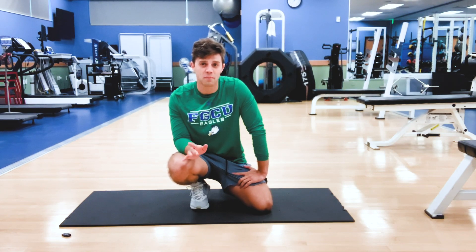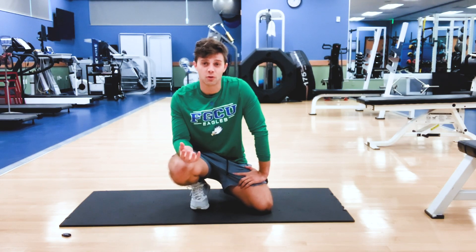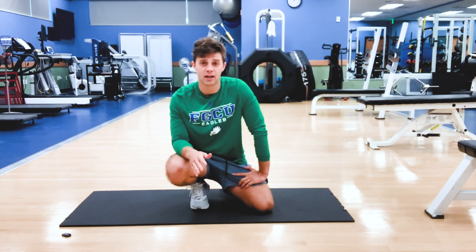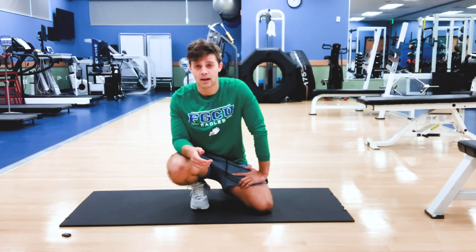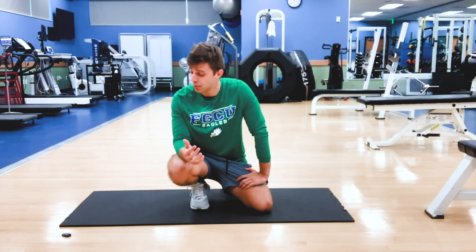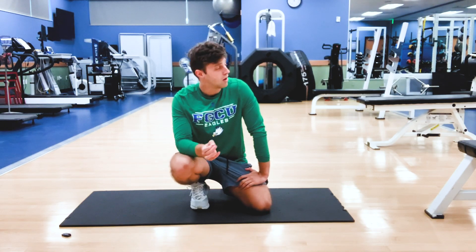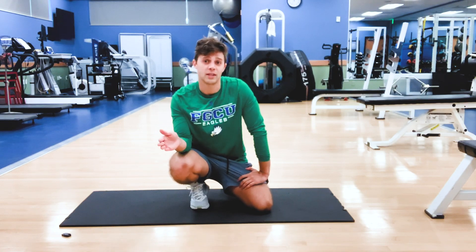There may be a little discrepancy between bilateral and unilateral movements — movements using both sides of the body and one side of the body at a time. I will tell you that, but we're just going to run through all these real quick because it's a nice transition from the first all the way to the last.